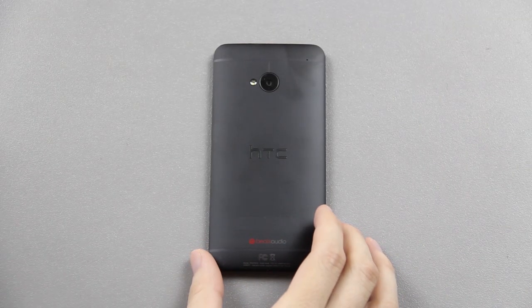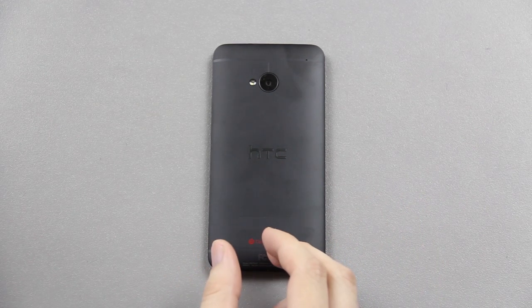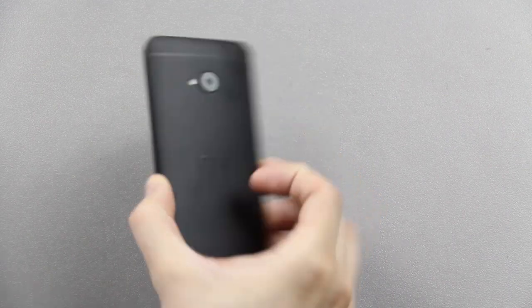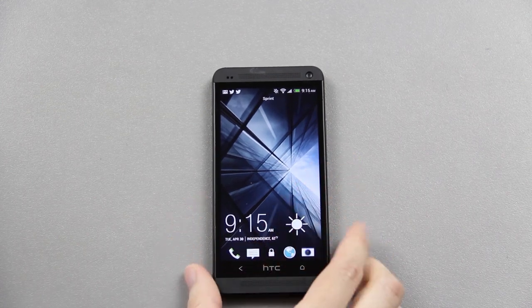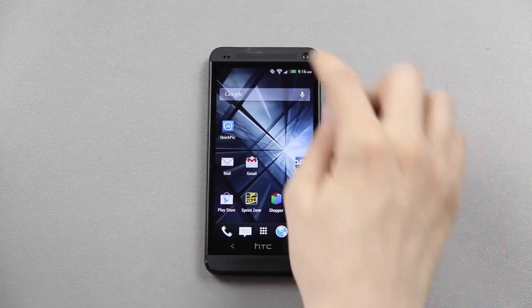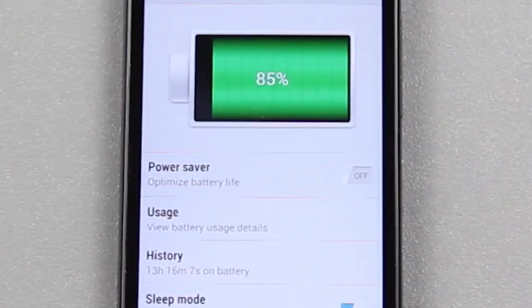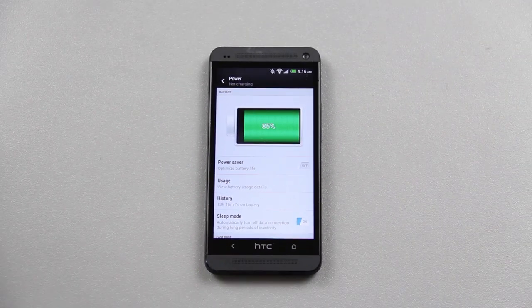I got my black HTC One yesterday and, as you saw in my first impressions video, I was getting terrible battery life. Well, that's not the case with this one. I fully charged it yesterday afternoon — maybe around 5 or 6 o'clock. If you go to settings and then power, you'll see it says 13 hours and 16 minutes and I'm at 85%.